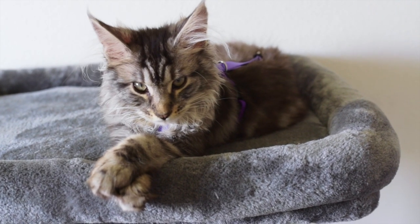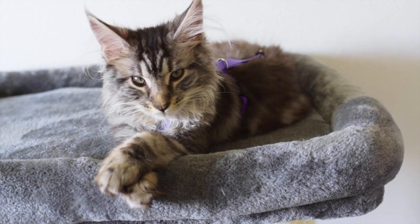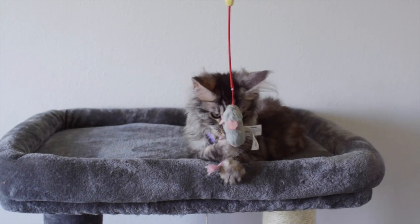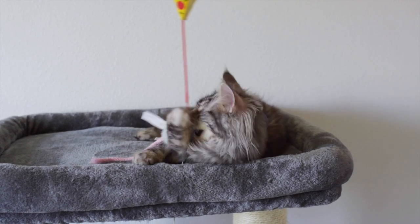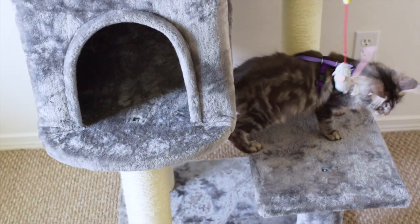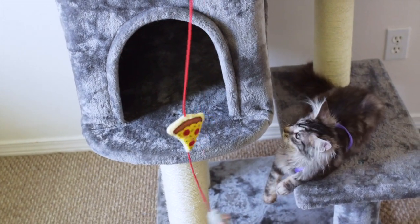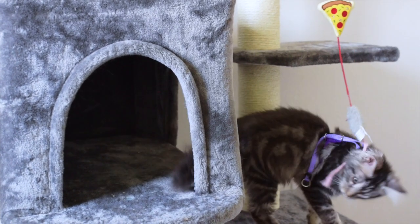They don't understand what it is and what is happening, and they don't know what you want them to do, so you have to show them. Redirect your kitten's attention to something else, such as a toy. A cat teaser or wand toy, such as this, is a good toy to use. Help your kitten feel comfortable in their harness by having them chase and play with the toy — your kitten needs to learn how to move and walk with the harness on. Don't yell at them or drag them on the ground. Let them figure out how to walk in the harness themselves. Be kind and patient.